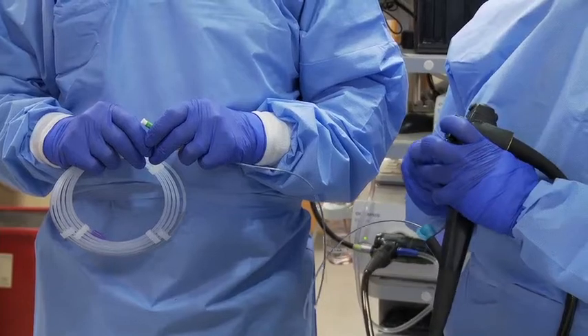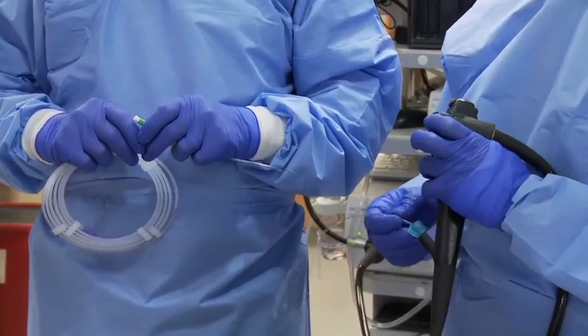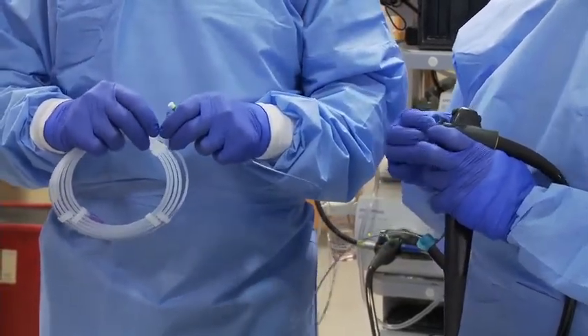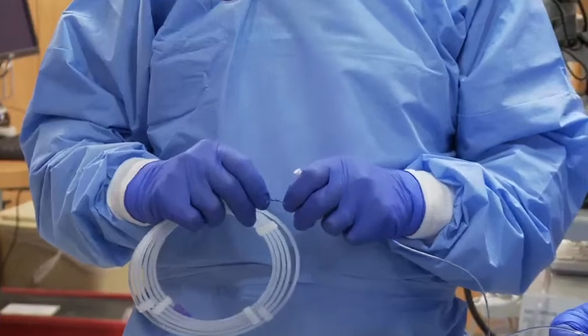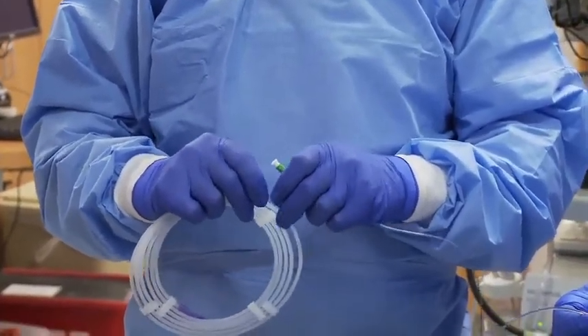So that looks like a good position. Now I'm going to probe with the wire into the bile duct, just like that. At this point, we are ready for an exchange.